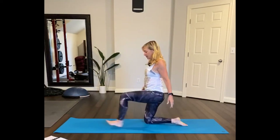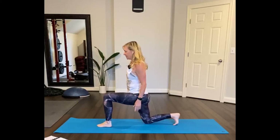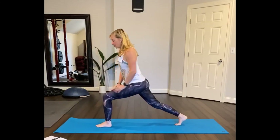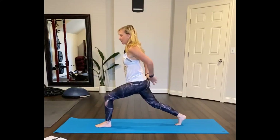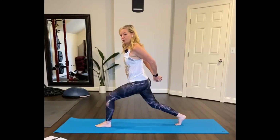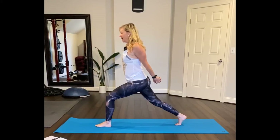Tuck your toes, hand at your thigh, lift up your knee, reach the arms up, inhale, then to your sides, behind you, clasp. Once you clasp your hands, put your palms together and begin to reach the knuckles. Extend through your back leg, looking forward, inhale, broadening through the chest.